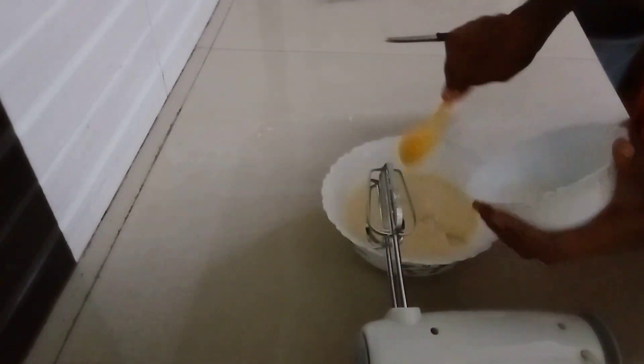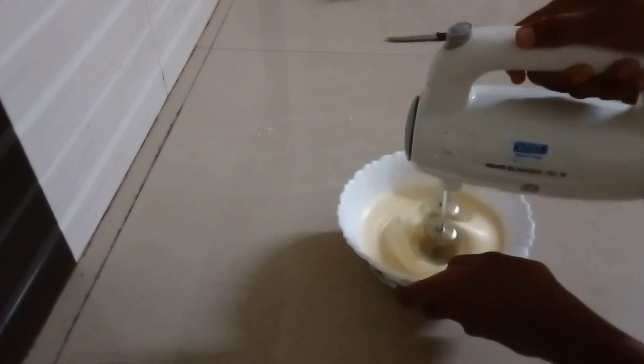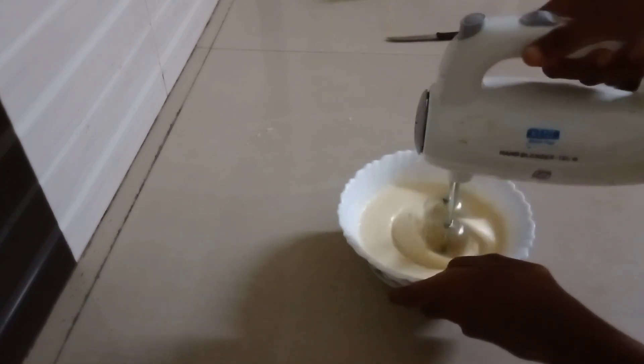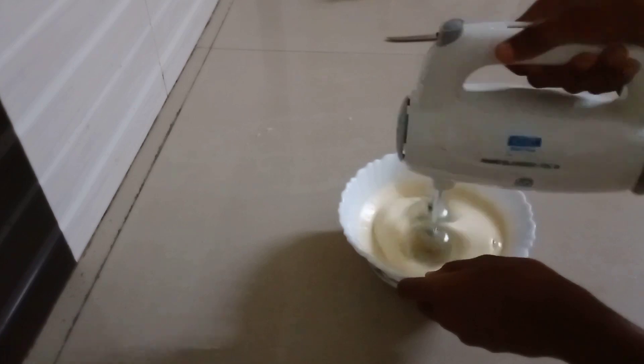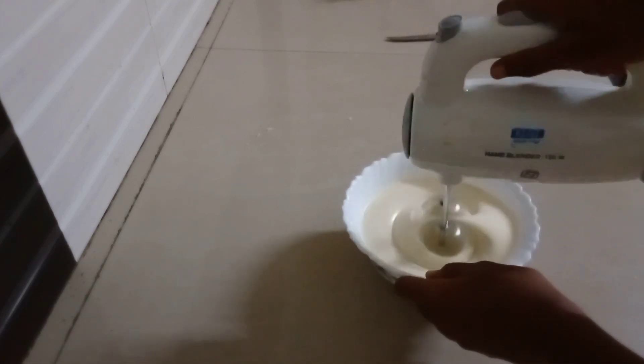Then put the oil in. You will add the oil. Now I'm going to add oil.